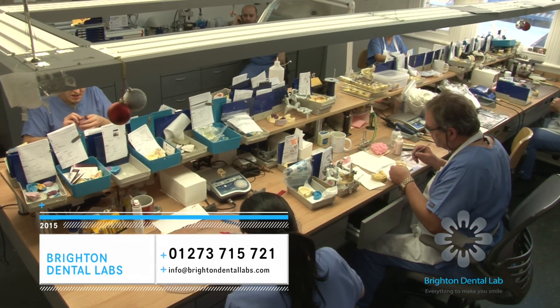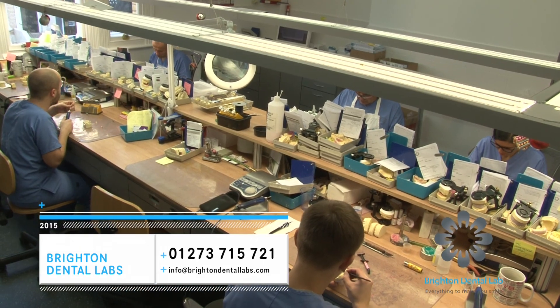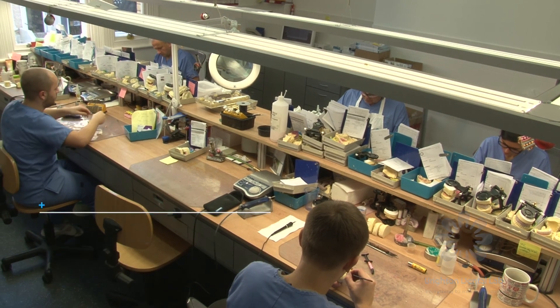For more information, please feel free to contact Brighton Implant Clinic. Our thanks to our skilled dental technicians at Brighton Dental Labs for their amazing work.